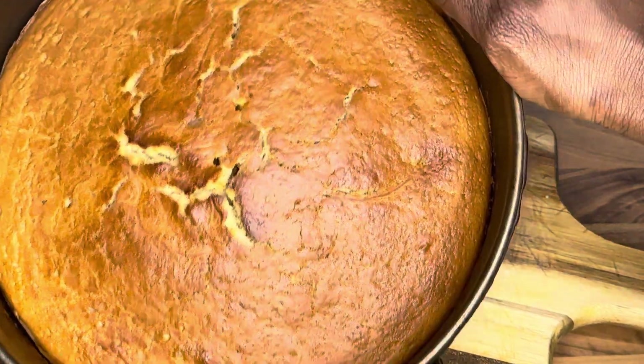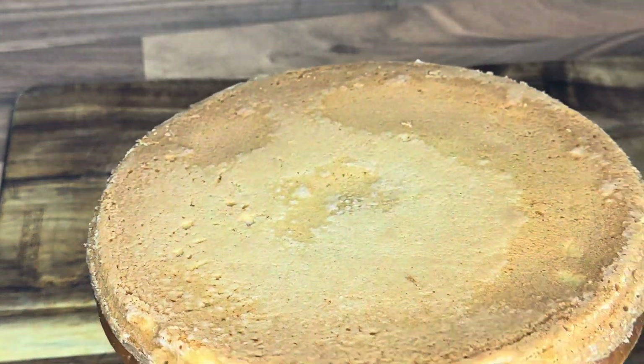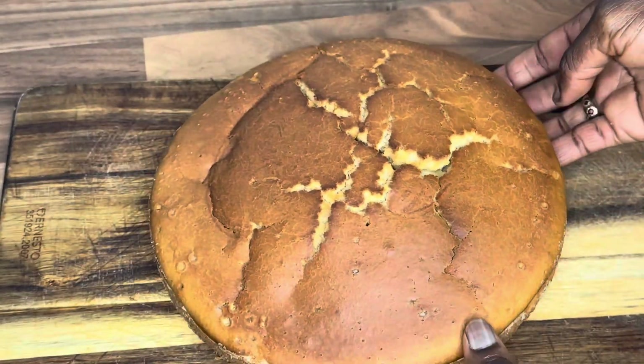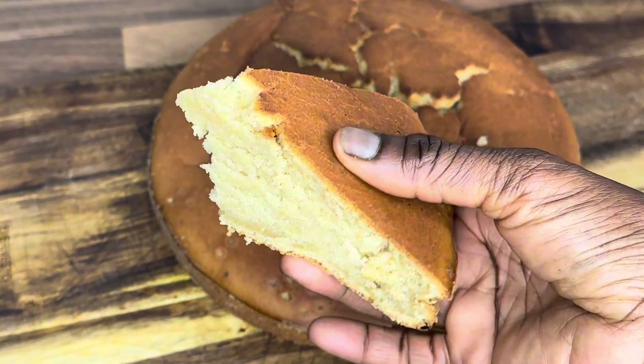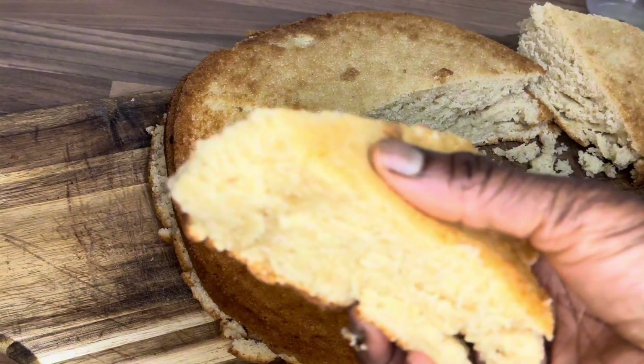Please don't forget to follow, like, share, and subscribe to Cooking with Herbs on Facebook, Instagram, TikTok, and YouTube. I hope you enjoy watching this video. Thanks guys for watching, always. God bless you — and look at that, this cake is looking beautiful and it's fluffy. Thanks for watching, God bless you.